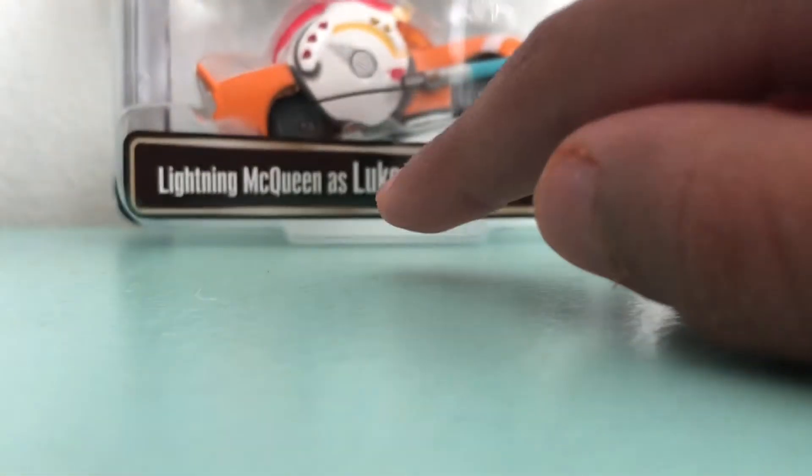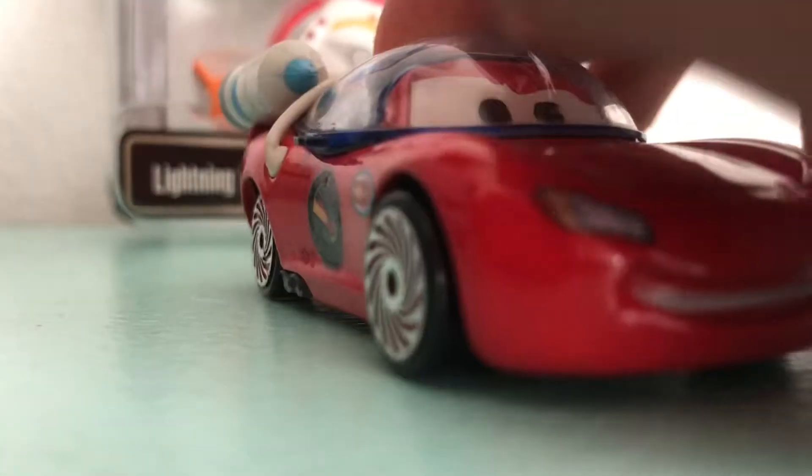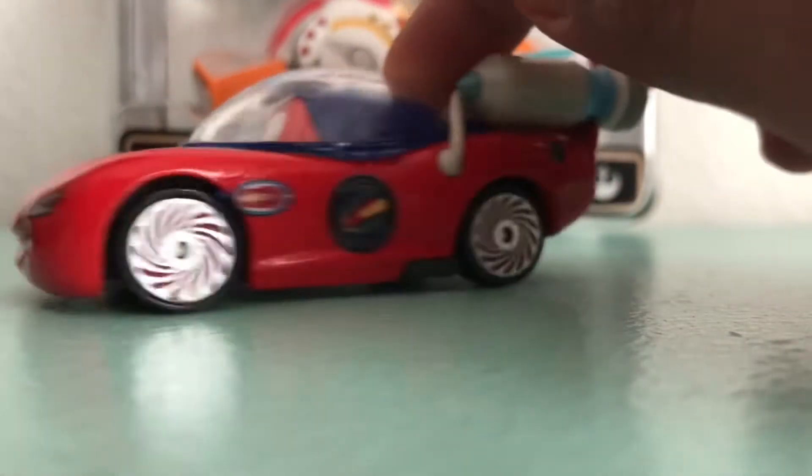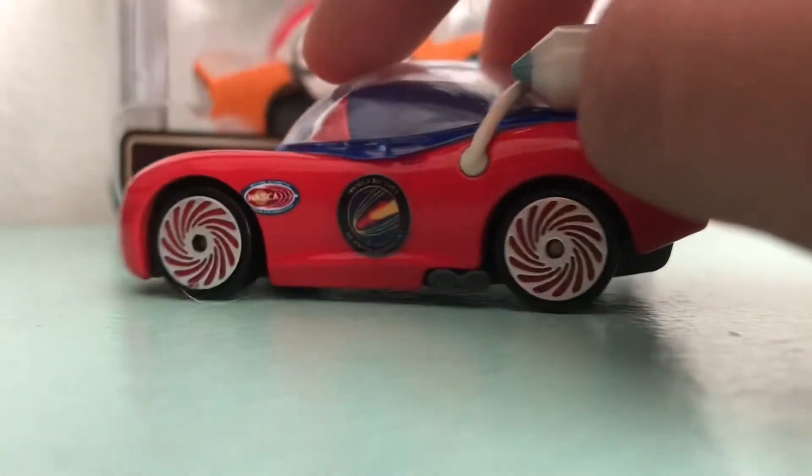As I have this Luke Skywalker one, which is also really rare. He's selling on eBay for like 20 to 40 bucks. And let's talk about his release.